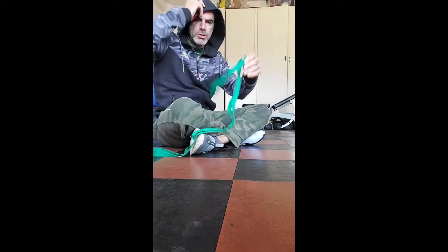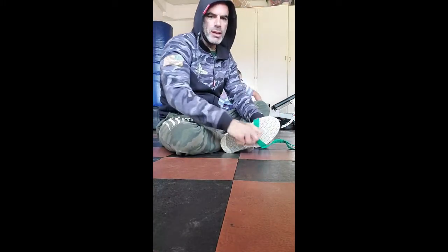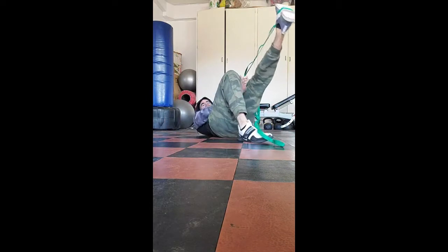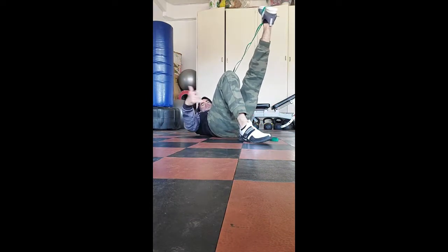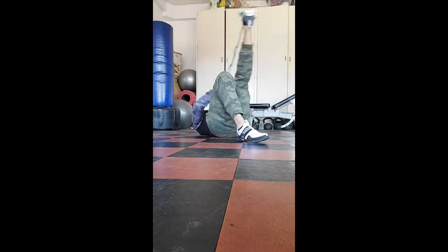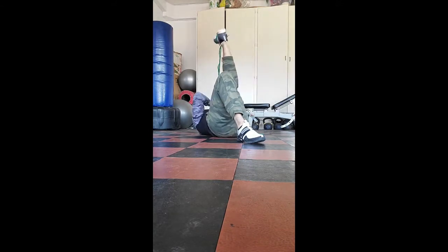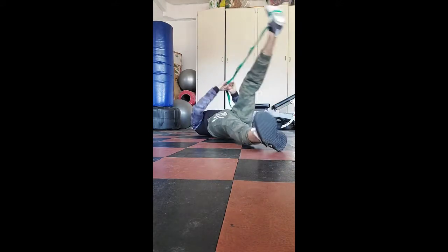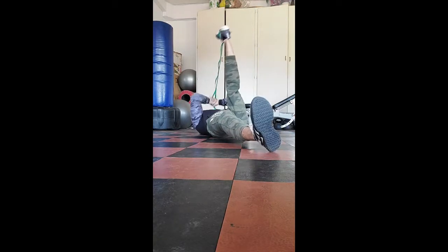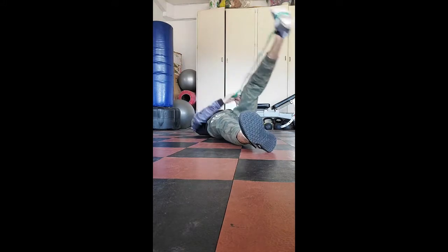That's the foam roller. We're going straight to the stretch strap. Putting the foot in the bottom loop — you can use anything, a rope, whatever. Going flat on the back. One leg is straight up in the air, the other leg is bent. I'm going to do five stretches pulling that stretch in the hamstrings — active stretching, getting the legs ready to move. After five, I'm going to straighten this other leg to get a different angle on the hip and start loosening up this side. Stretch it up for five.